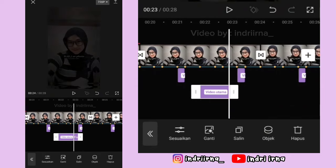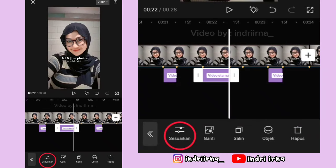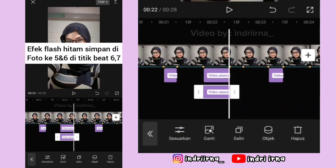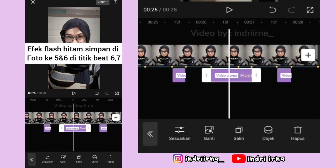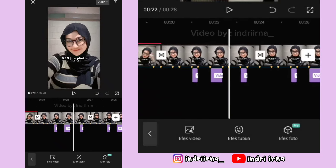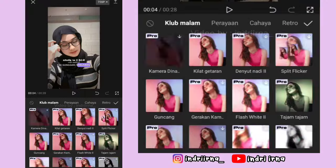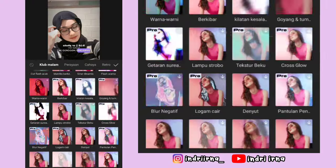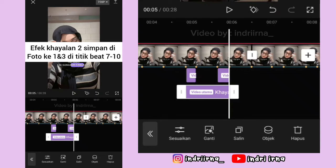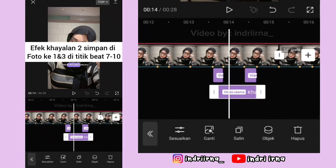Durasinya sampai titik bit yang ke 7. Kalau udah, pilih sesuaikan kecepatannya 100, pilih checklist. Salin efeknya, simpan di foto yang ke 6, penempatannya sama ya. Sekarang kalian bisa ke titik bit ke 7 di foto yang pertama. Pilih efek video, pilih khayalan 2, pilih checklist. Durasinya sampai titik bit yang ke 10. Salin efeknya, simpan di foto yang ke 3, penempatannya sama.